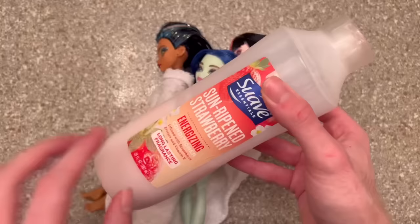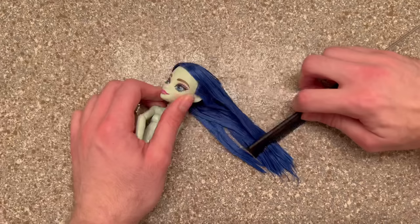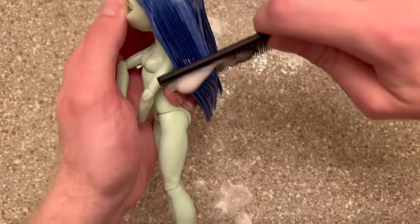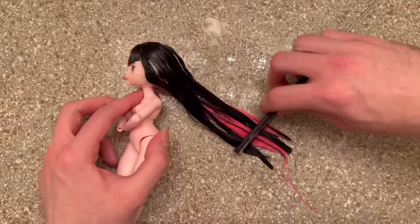Now we're moving on to my favorite part: conditioner. I use a good amount of conditioner on dolls — I'm surprised I haven't run out of this bottle yet. Starting with Ghoulia in the order that we washed them. I always start from the bottom and work my way up, but Ghoulia didn't really have a lot of knots. I really do prefer this darker blue shade they did on G3 Ghoulia — I think it looks a lot nicer. I love her original hair color too, I'm a blue girl at the end of the day, but I just really love this shade.